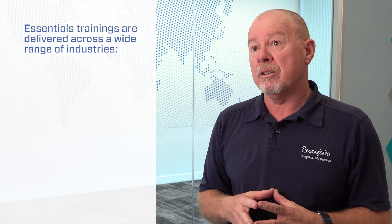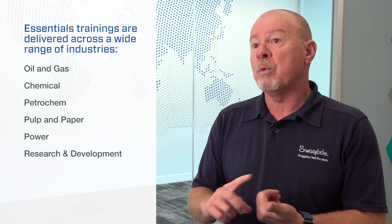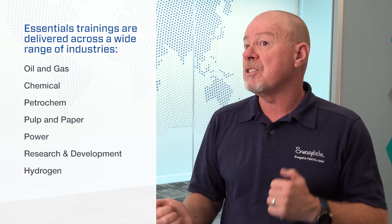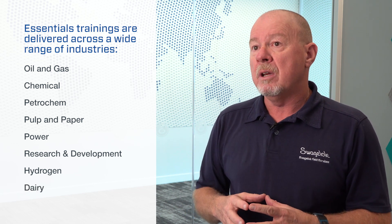Currently our essentials training is delivered across a wide range of industries including oil and gas, cam petro cam, pulp and paper, power, research and development, the emerging hydrogen industry — whether they're involved in design or installation — and the dairy industry. The list is quite extensive. Wherever there is a small bore tubing system, people want our training.